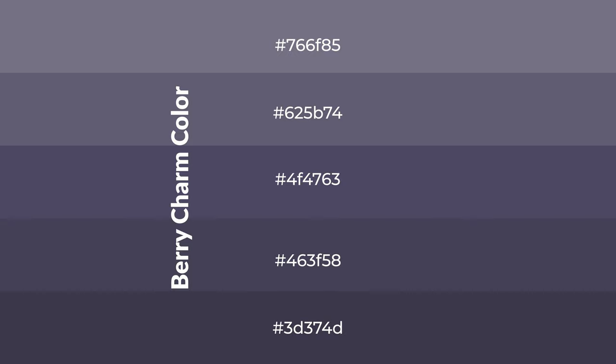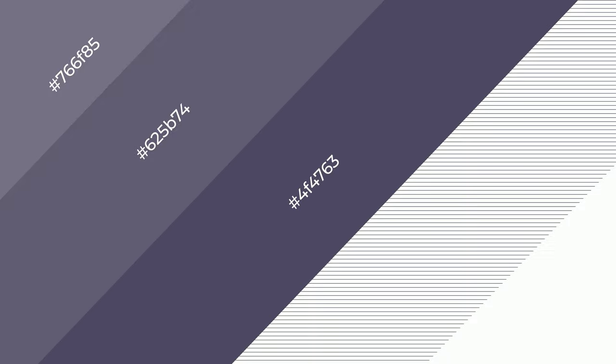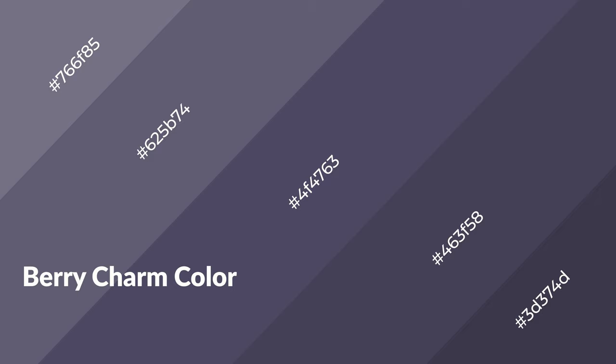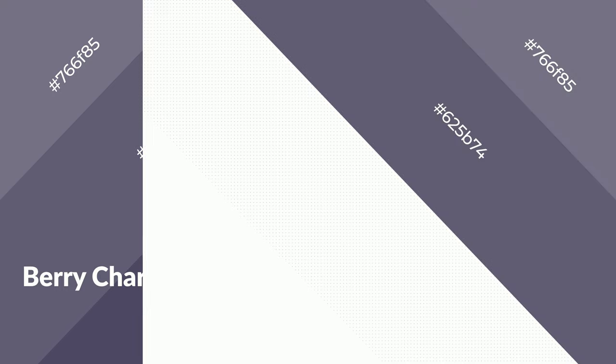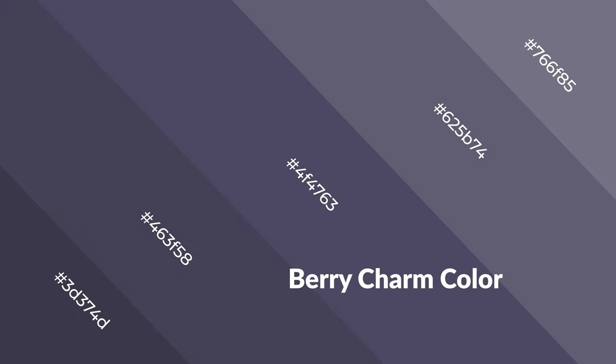To generate shades of a color, we add black to the color. It is used in patterns, 3D effects, and layers. Shades create depth and drama. Berry charm is a cool color and it emits calming, serene, soothing, refreshing, spacious, unwinding, peaceful, and relaxed emotions.